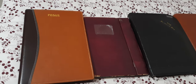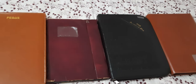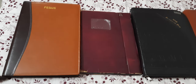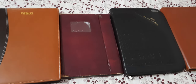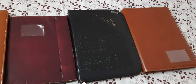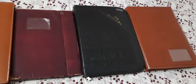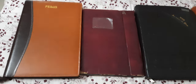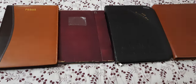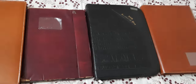Hello friends, today in this video we are going to see about document holders. I have four document holders and I'm going to talk about each one — what are the different advantages each has and which one you should buy. Generally we need these whenever we want to carry our original documents, such as on a joining date at a company, or whenever we're going to the passport office or any government office where we need to submit or show original documents.